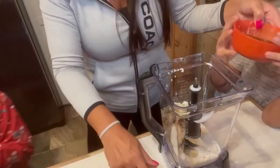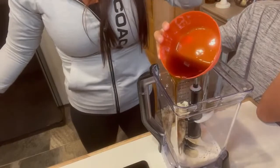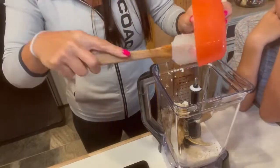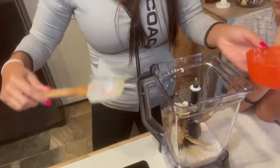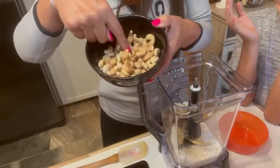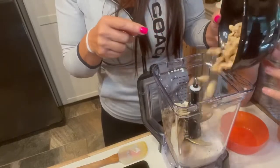Now we have a quarter cup plus a teaspoon of pure maple syrup going in — use a spatula to get it all out. And then our last ingredient: one cup of cashews that have been soaked, drained, and rinsed. We pour that in.